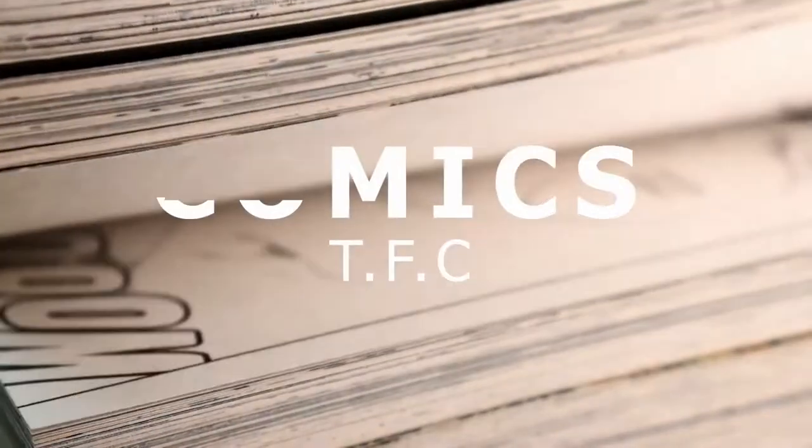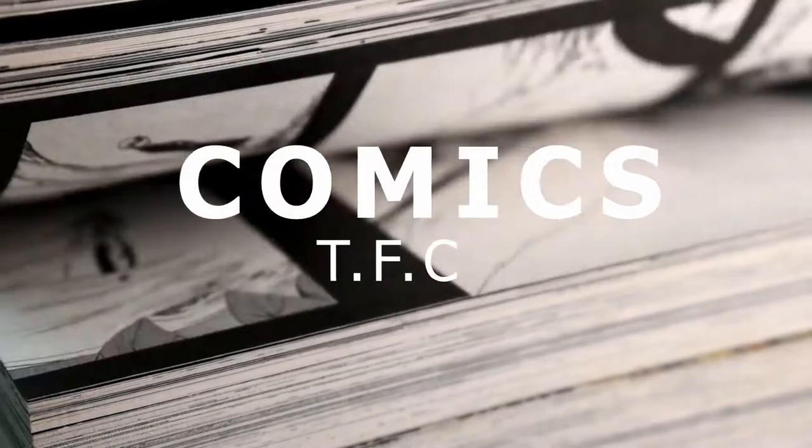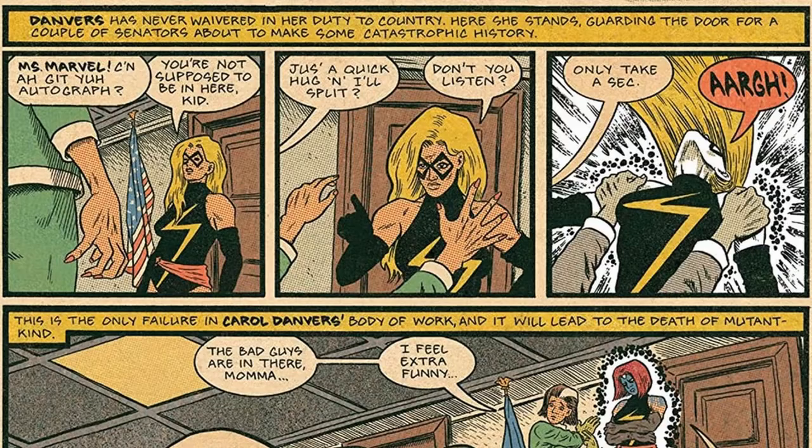I want to talk about the X-Men Grand Design Omnibus from Marvel. X-Men Grand Design is a comic book series of six issues long from Ed Piskor. It is a look back through all of the history of the X-Men and he tries to condense it down into one continuous story that lasts six issues.